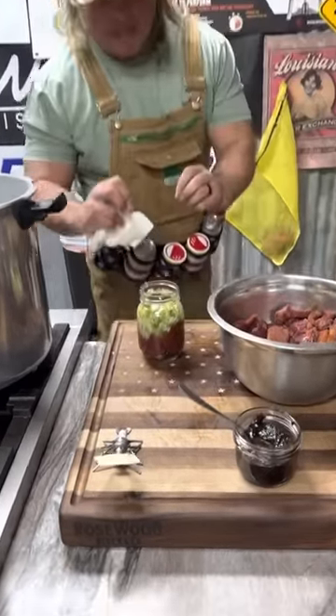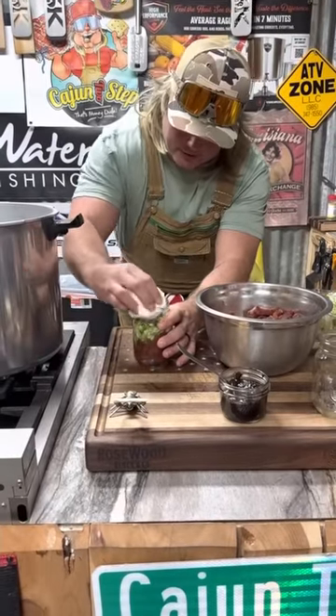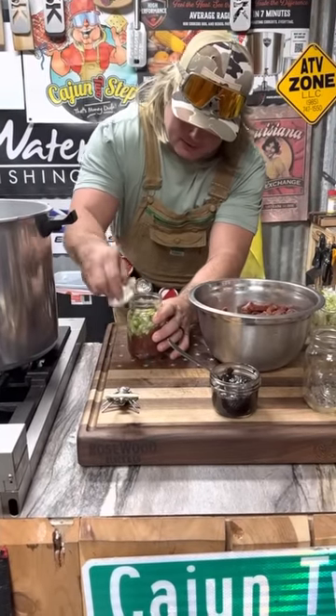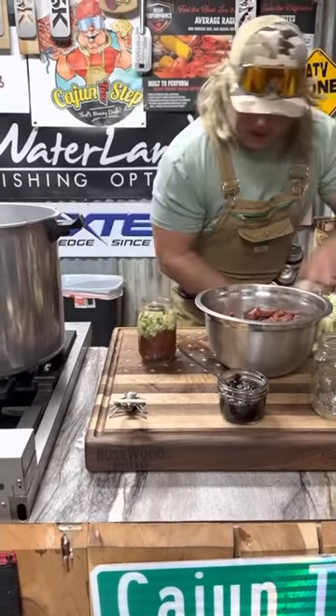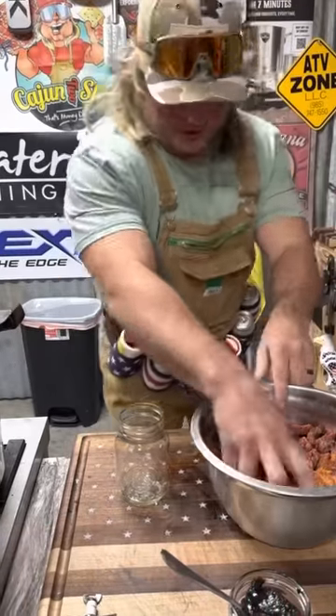That meat is gonna get with that beef broth, make that gravy with them onions, dude. Wipe that lid real good like that. Boom. Get your little lid, fingertip tight, dude. Let's do another one.